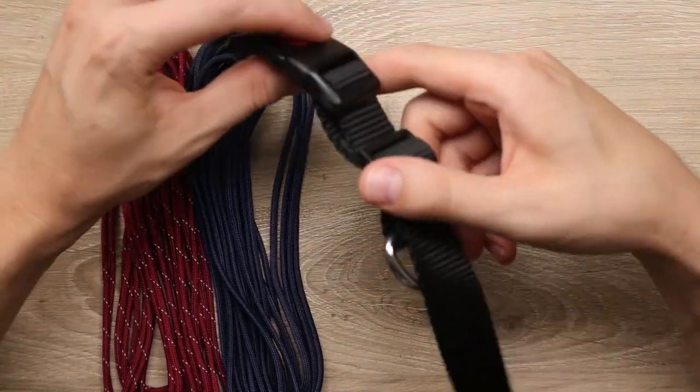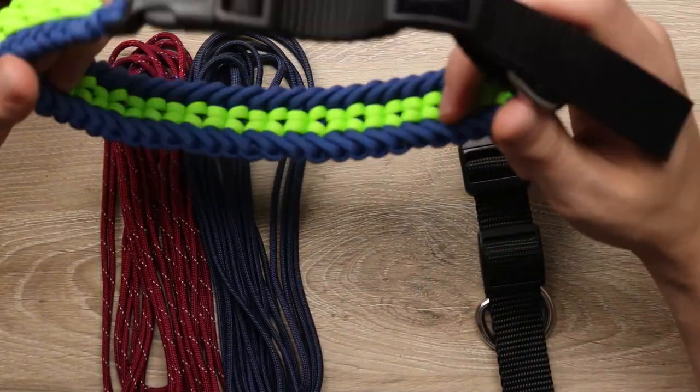Hey guys, welcome back to Paracord Planet. Today is an exciting day. We've finally made the adjustable dog collar strap that we've been talking about for a while. That is right here. We've beefed it up even a little bit from the design that we showed in our last dog collar video.